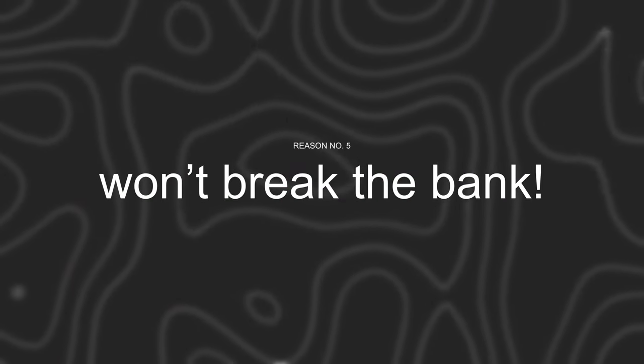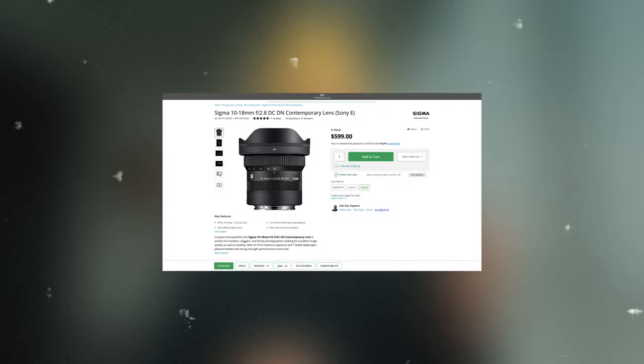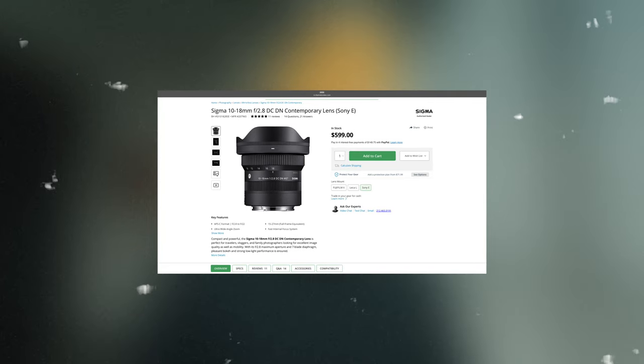In my personal opinion, for both socials and professional work, this lens has the potential. Despite being a great performing lens, the price is competitive — it may not be that cheap, but for its competitors and overall performance, this is on the affordable side of things.